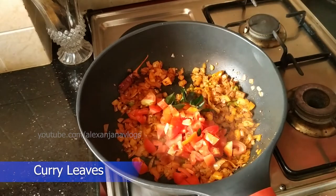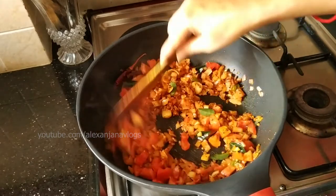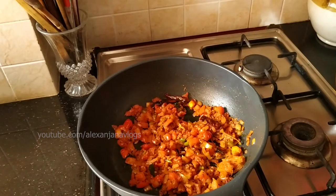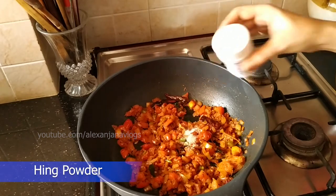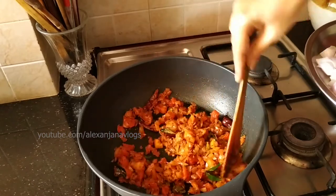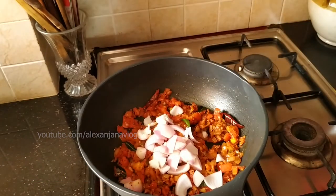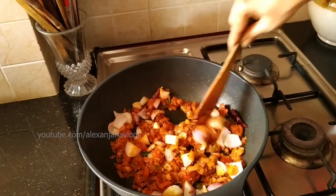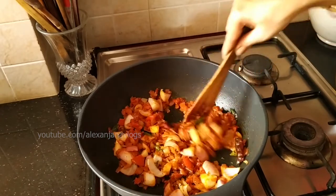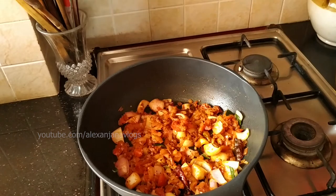Put the steak in the ground. If you like to cook it, the steak is almost cooked. Add 1 teaspoon of kaya podi and add a nice flavor. When we cook the kaya podi, we cook it as well.